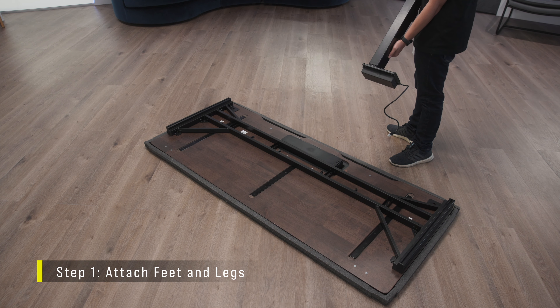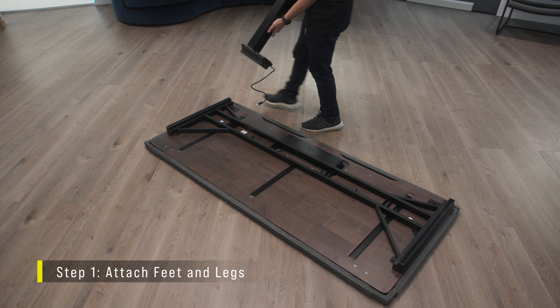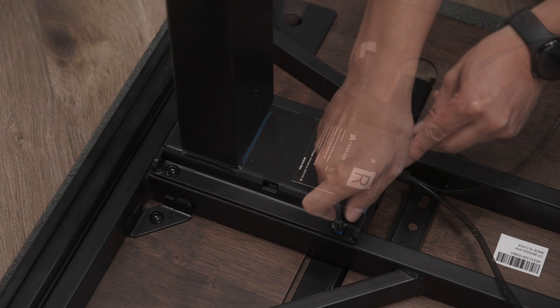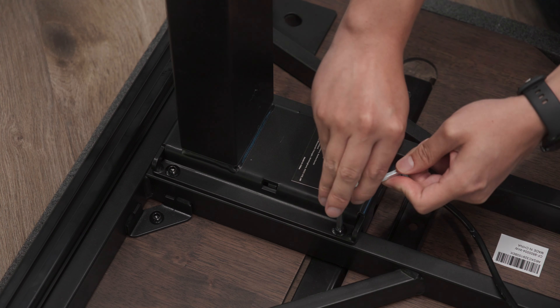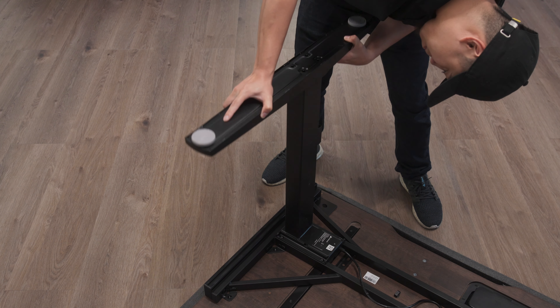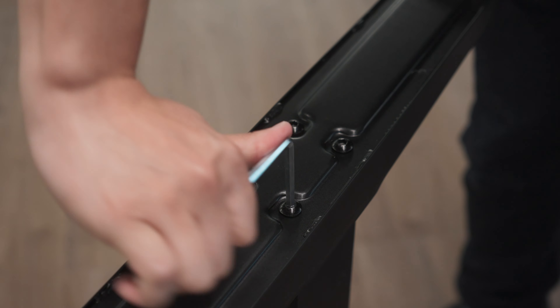To get started assembling Platform 6, lay the desk surface top down on a piece of cardboard or a blanket. Place the left and right legs and secure them into place with four of the 15mm M8 bolts per side. Place the feet onto each leg with the long ends pointing towards the front of the desk, and secure the feet into place with the M8 bolts.